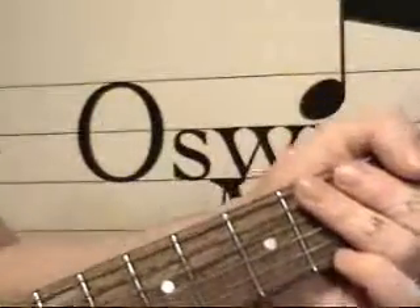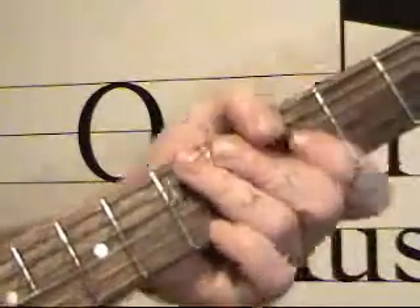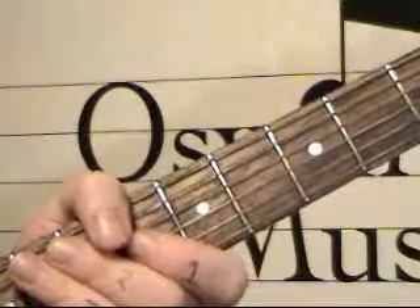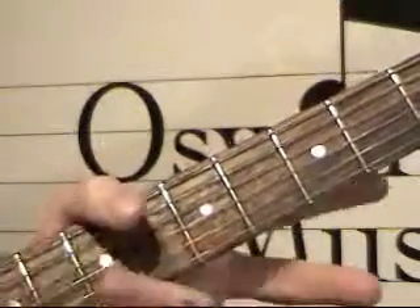So really, the lesson today is about just giving you a little bit of insight on how to mix and match, and we'll go into this in more depth later on. Okay, take care, peace.